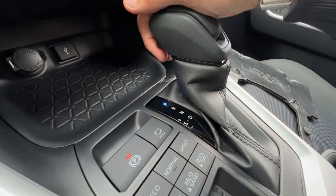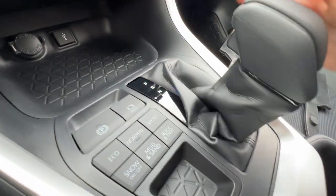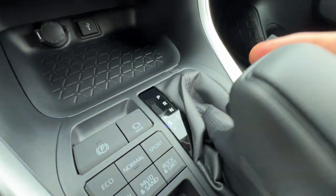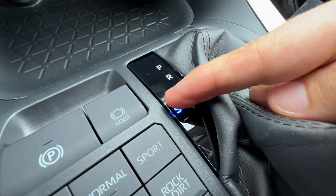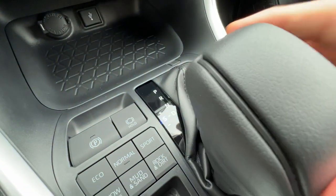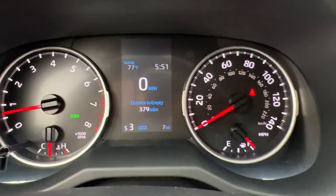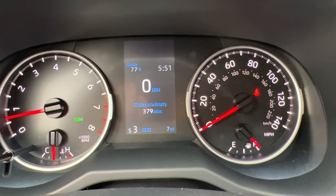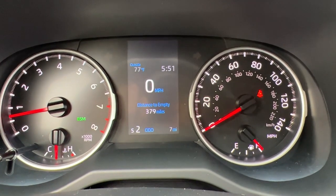For the shifter, I push this little button in and I can go right down into drive. If I pull the lever to the left I can actually shift — using the plus and minus symbols — I can shift up and down the gears, which on the MID bottom left will show me which gear I'm in. It's great for driving spirited or just maximizing RPM control.